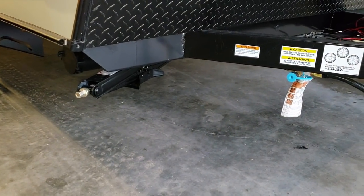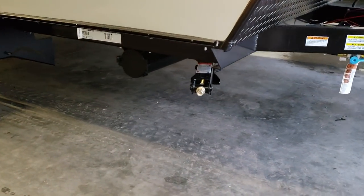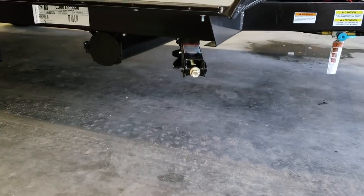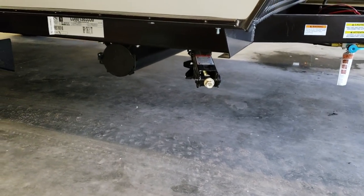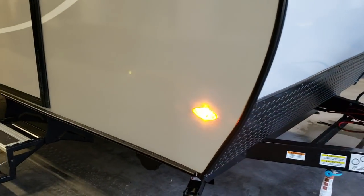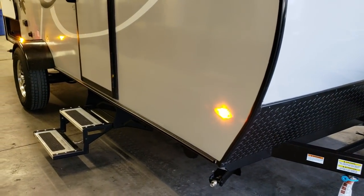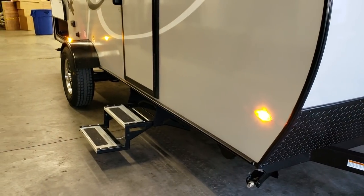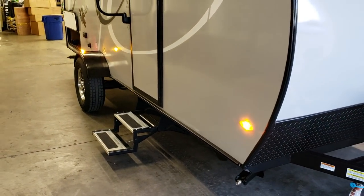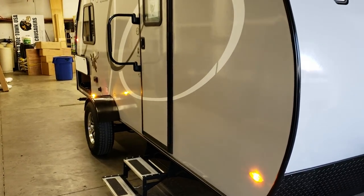There are heavy-duty scissor jacks on all four corners of the RV — a good three-quarter inch socket zips those down to the ground. Your dump hose holder is right there, LED running lights on the side and rear of the coach, and a double entrance step going into the camper made of aluminum tread plate instead of steel.